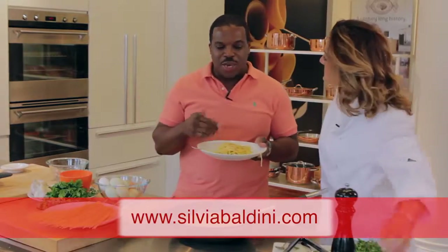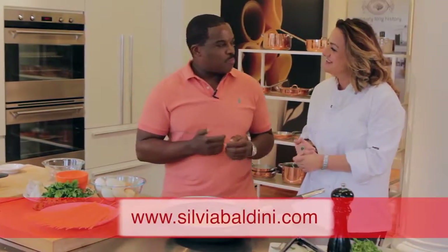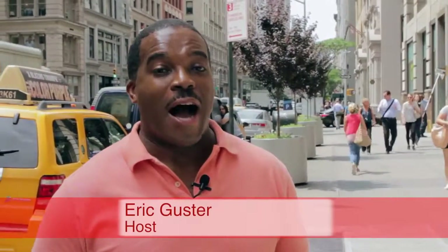So how do people find out about you? You can go to my website — it's sylviabaldini.com and all that kind of stuff. Thank you so much for joining us. You're so welcome. Chef Sylvia is going to have me daydreaming about that spaghetti carbonara — it was so delicious. We're going to have the recipe online. I'm Eric Guster, and we'll see you next time.